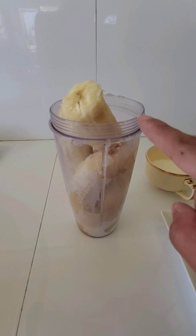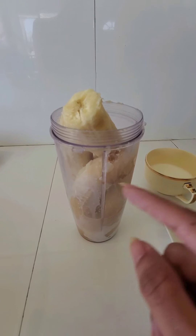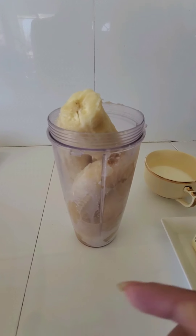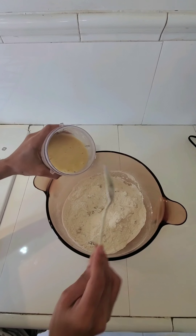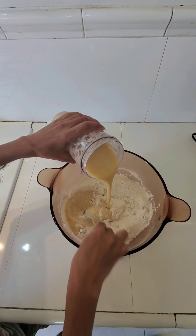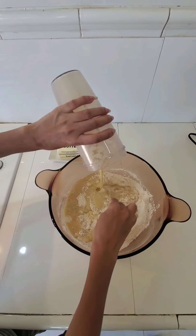So I have added 3 bananas, vanilla essence, and a little milk, and I am going to blend it with the entire milk. So I am putting bananas, milk, and vanilla essence all together and mixing well.